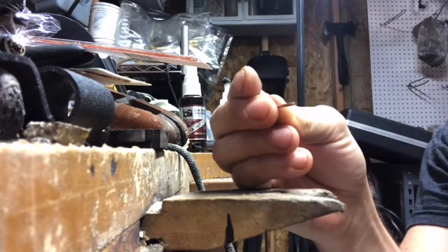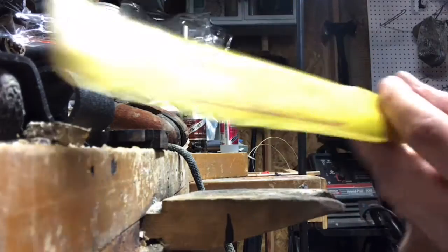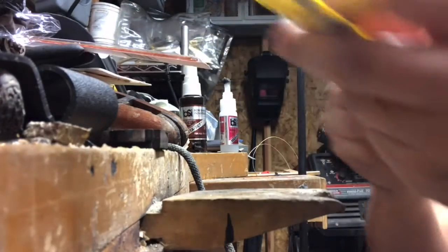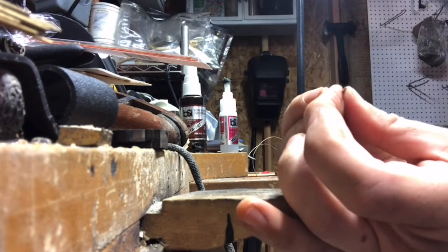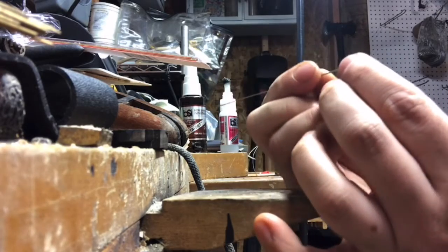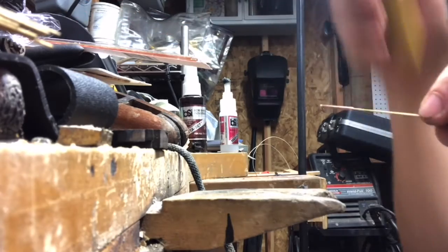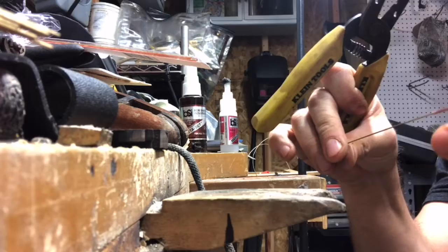I've got this copper tube and I'm going to take some brass wire that is the perfect diameter to go inside the tubing — like so — and I'm just going to cut it off to where it's solid.